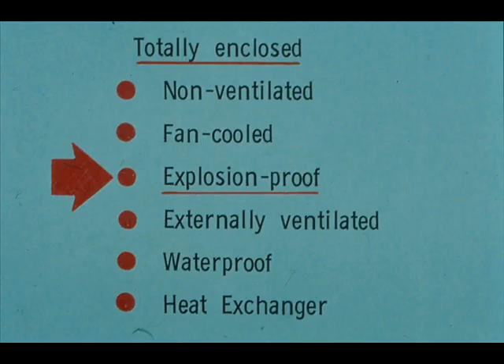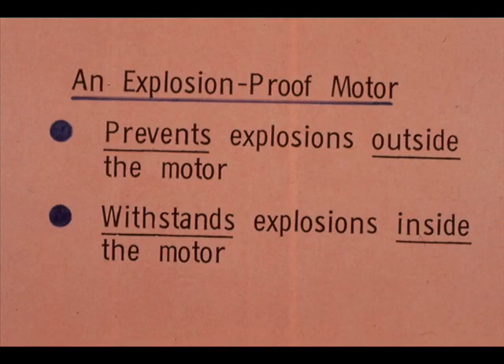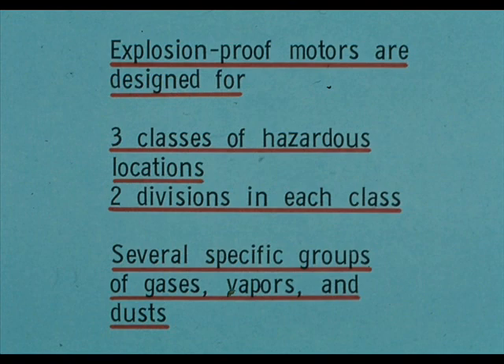Totally enclosed motors include several types: non-ventilated, fan-cooled, explosion-proof, externally ventilated, waterproof, and heat exchanger. We will discuss only the explosion-proof housing. Information on other types may be found in publications of the National Electrical Manufacturers Association. An explosion-proof motor prevents explosions outside the motor and withstands explosions inside the motor. Explosion-proof motors are designed for three classes of hazardous locations, with two divisions in each class, and for several specific groups of gases, vapors, and dusts.